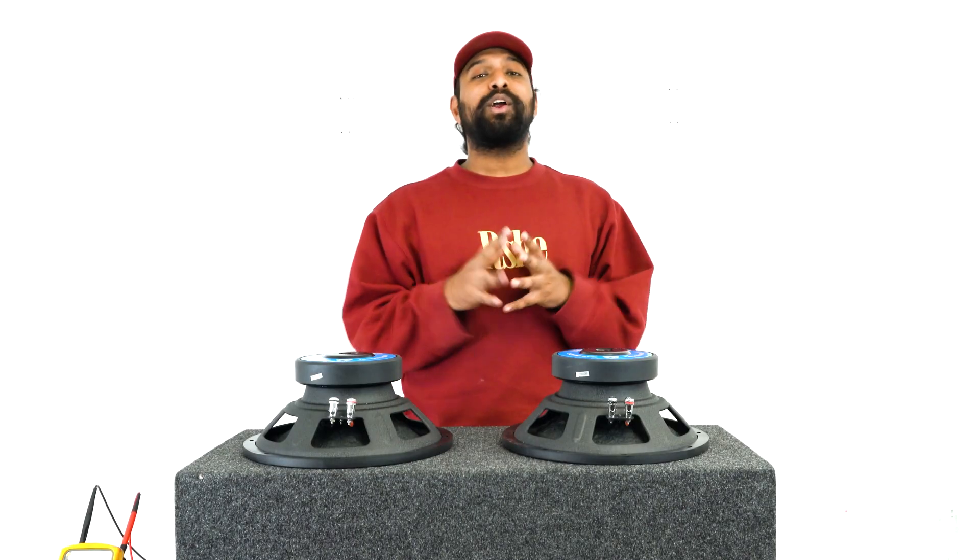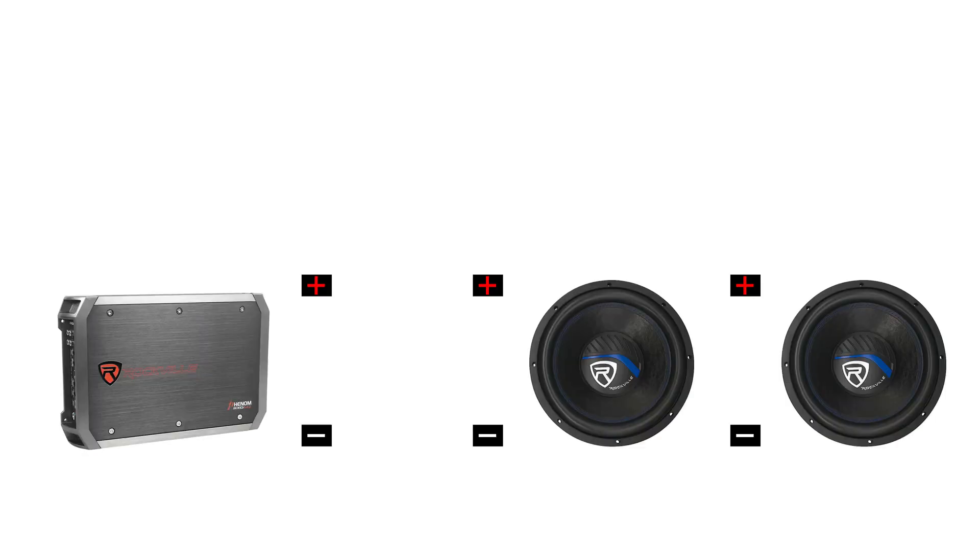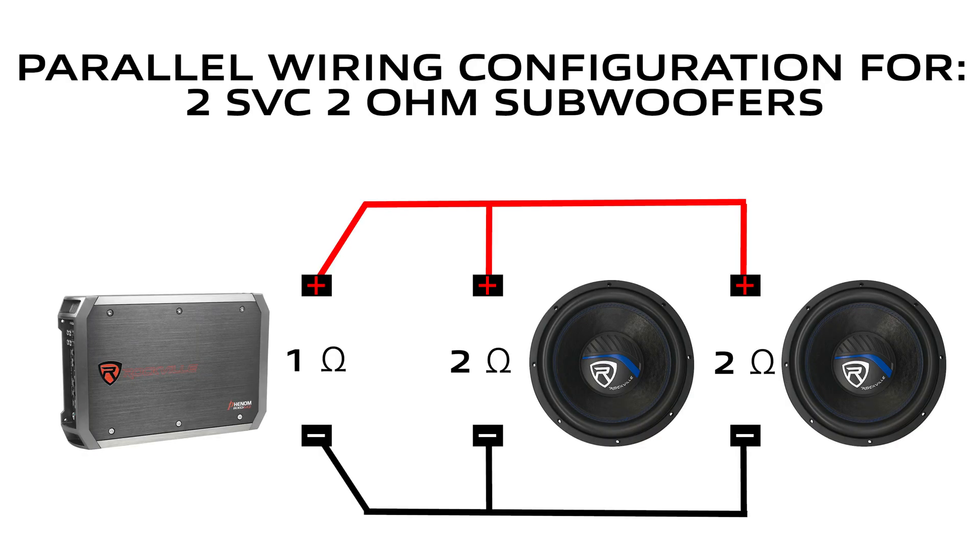What's up guys, Mike from Rockville. Today we are going to be looking at how to wire two single voice coil two-ohm subwoofers. The most popular wiring configuration for two subs like this is parallel wiring, so let me show you that first.